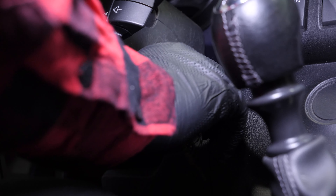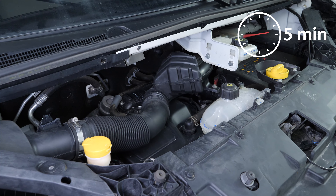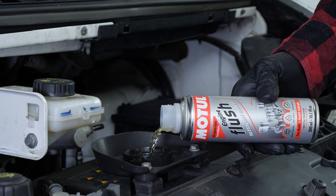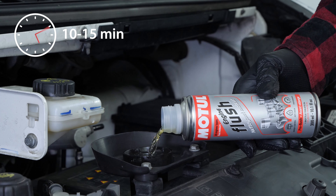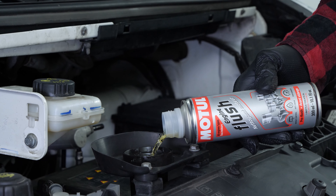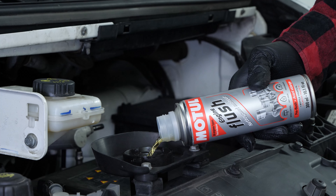Before using it, start your vehicle for 5 minutes so that the oil is slightly warm. Then add the product and let your engine turn over slowly for 10-15 minutes. Once the product has been added, do not drive your car. Make sure to change the oil immediately afterwards.